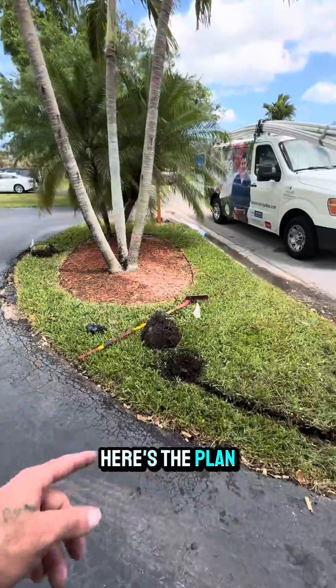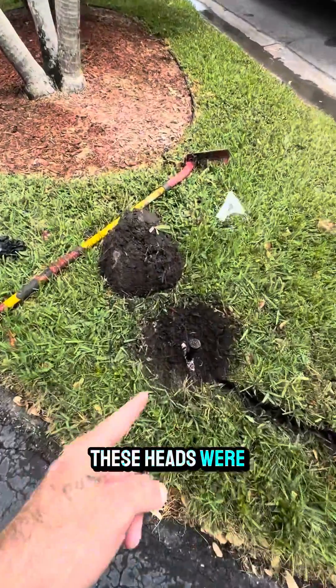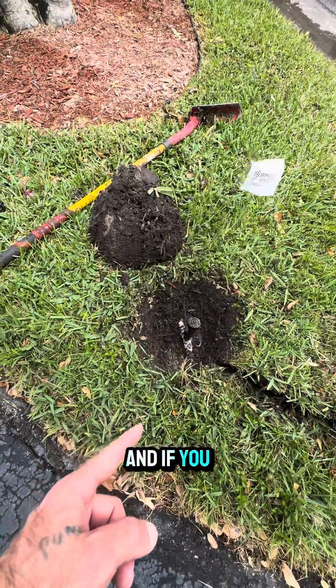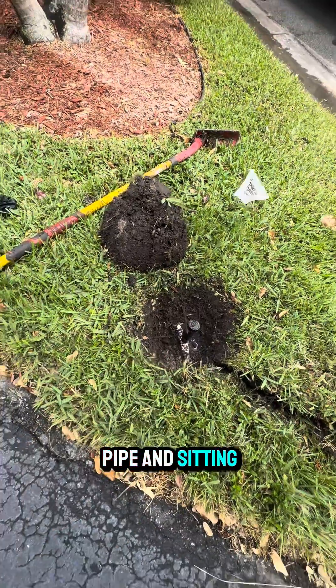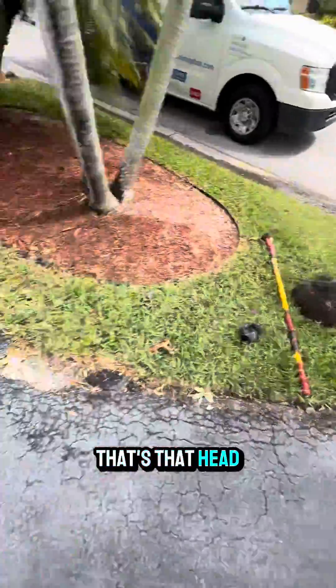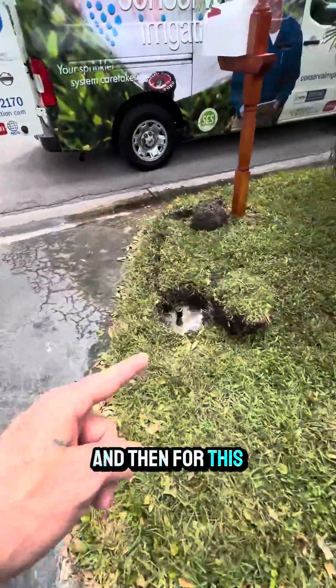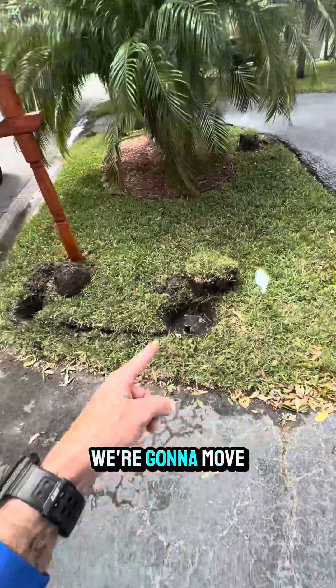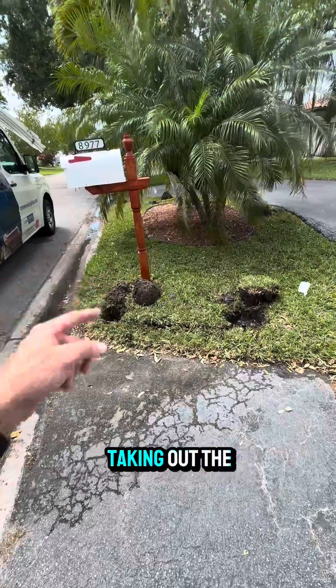Here's the plan. We're going to take that head, move it over to this corner, and install a brand new head. These heads were installed directly on the pipe, and if you were to run that over with a lawnmower, chances are you're going to break the pipe it's sitting on. We dug this one up and we're going to replace it right in its spot. For this one over here, we're going to move it over in front of the mailbox — I'd love to see somebody run that over without taking out the mailbox.